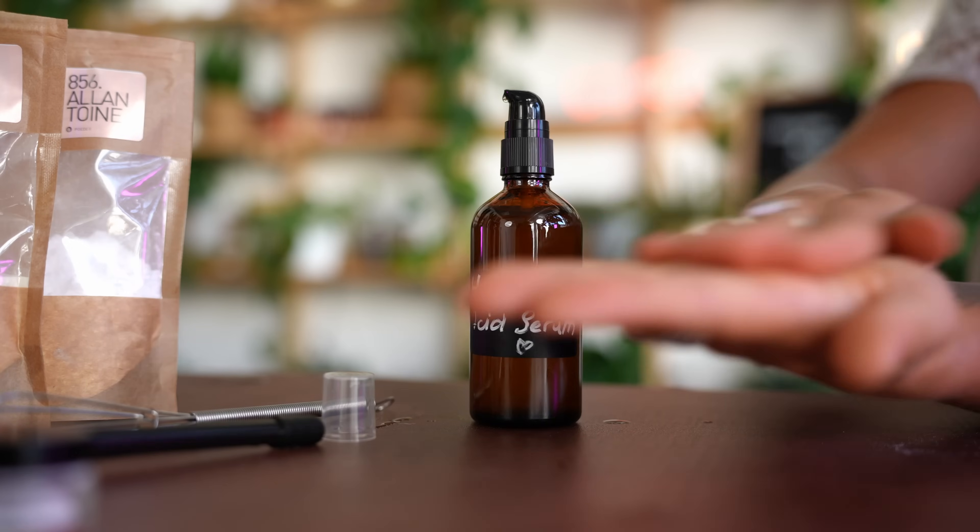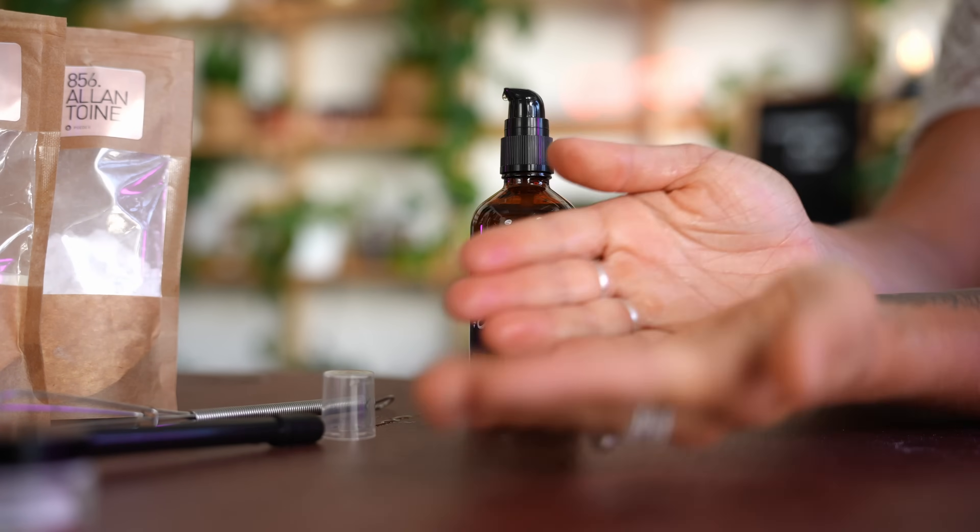When we get dry skin, one of the mechanisms developed by the outer layer of the skin is the ability to produce a chemical protective coat called natural moisturizing factor. This hyaluronic acid serum is going to help the hydration factory of your skin by adding a few ingredients that are naturally present in the natural moisturizing factor, and like this we're going to help the skin improve its hydration.